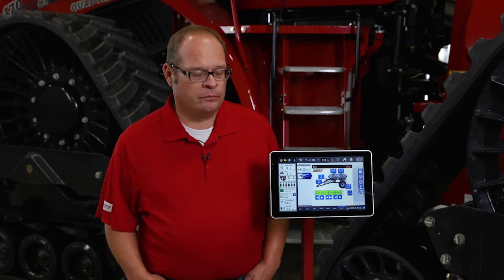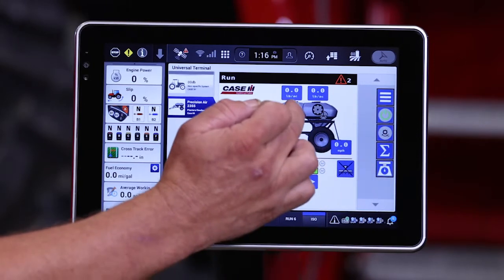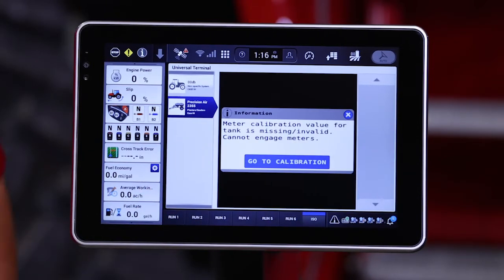A calibration value is required for any dry application. It is a very important figure that needs to be used by the computer to calculate your rate as speed changes or as you change product application rate. If we turn the monitor on and try to engage it or engage our meter drive, and this Air Cart has not been calibrated yet, we'll get this warning.